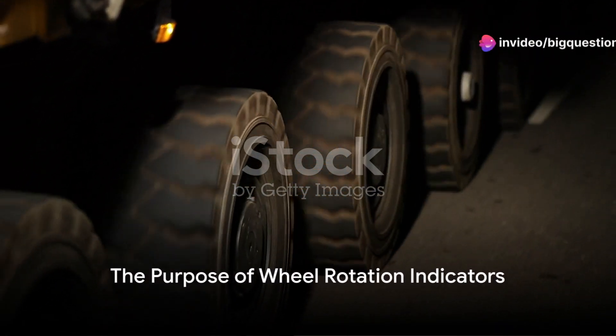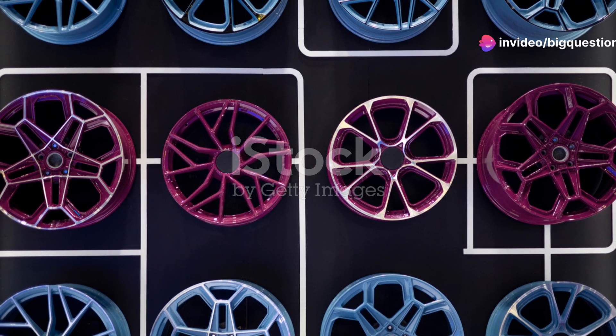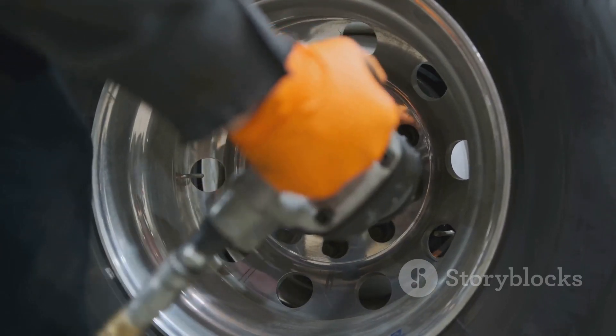Ever wondered what those colorful plastic strips on truck wheels are for? They might look whimsical or purely decorative to the untrained eye, but in reality they serve a critical role in truck safety and maintenance.